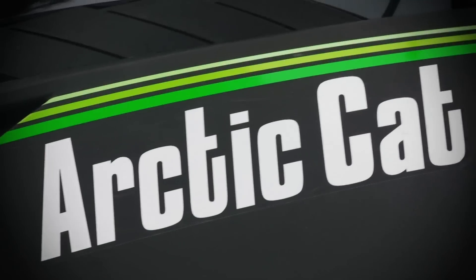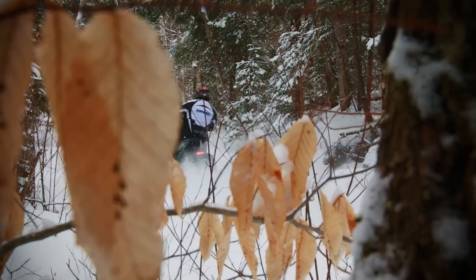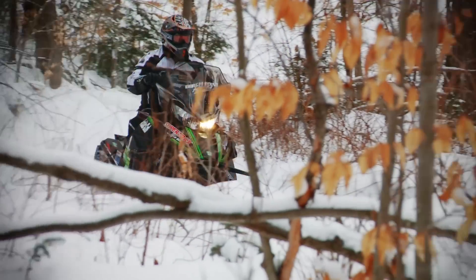Today we're ringing out the 2012 Pro Cross 800 Snow Pro 50th Anniversary Edition. While initially the 800s were supposed to have electric start as an option, Arctic wisely decided to pull their electric option on all 800-equipped sleds.